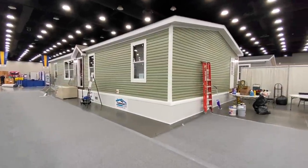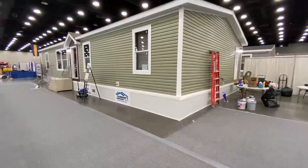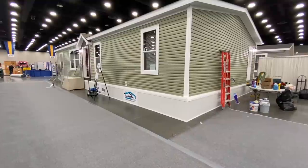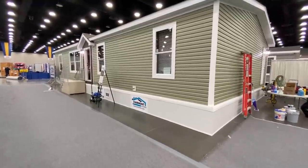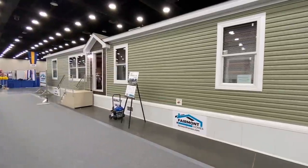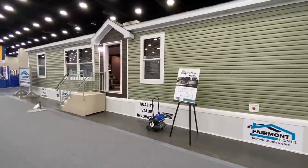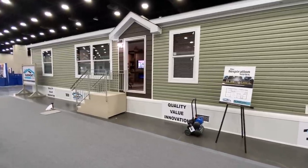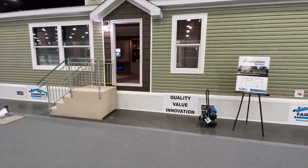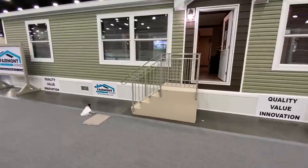Mobile Home Masters here, and we've got a brand new video. I'm going to give you a tour of this double wide right here. Before we do that, I want to show you the outside. You can find the details on this home in the description. They're finishing up some stuff, so everything may not be 100%, but these are brand new homes just now coming out, so you guys are getting a real treat.